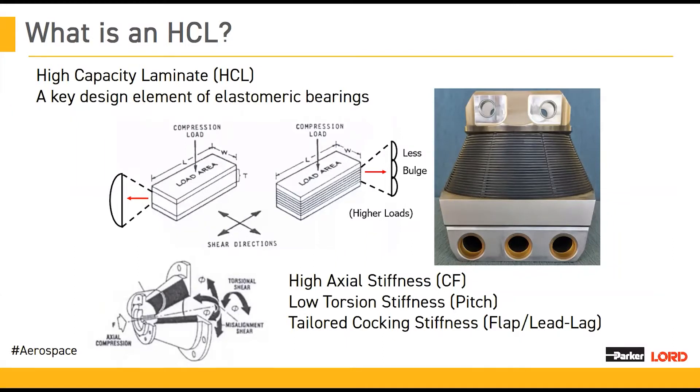For an HCL to work the way that we want it to, there's a key aspect — a key material — and that material is the elastomer. Luke is going to go into more detail about why the elastomer is important and what we can do to design the best elastomers.